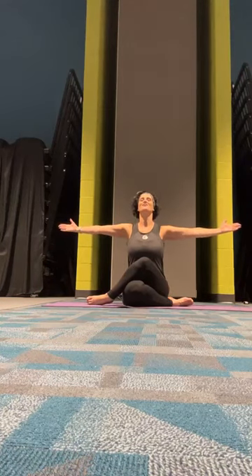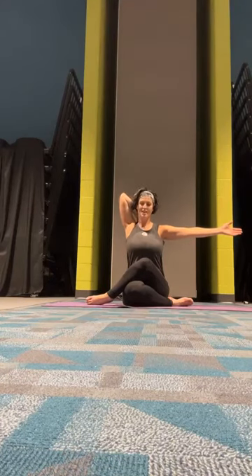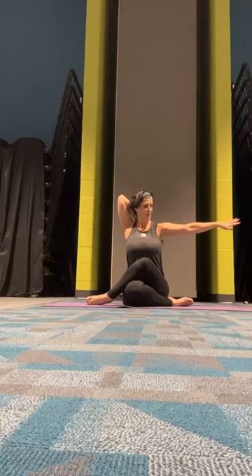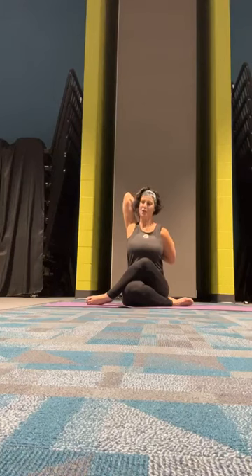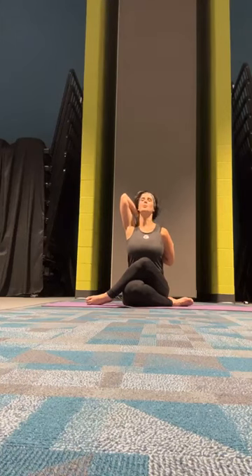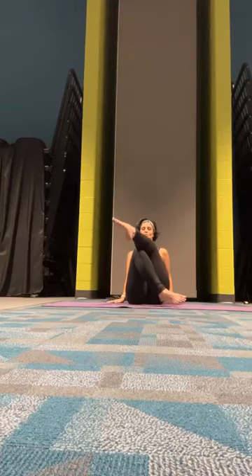We'll have our arms out wide. Take our left arm up and reach back behind you as if you're patting yourself on the back. The right arm is going to reach up your back. See if you can find your fingertips back there for an open cow face. Keep that back upright. Release our hands.